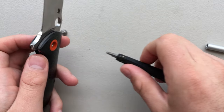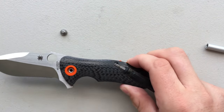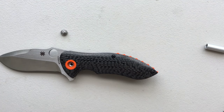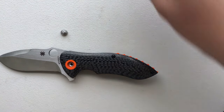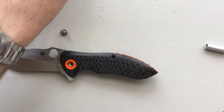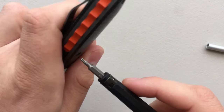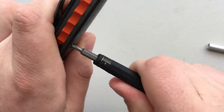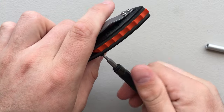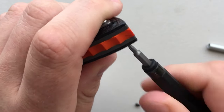Right now I'm popping out the pivot here. There we go. Pardon the air conditioner — it is hot as heck in here. Hopefully it's not too loud for you guys. I believe we're looking at a T6 for these back here. Yeah, T6. And another T6.